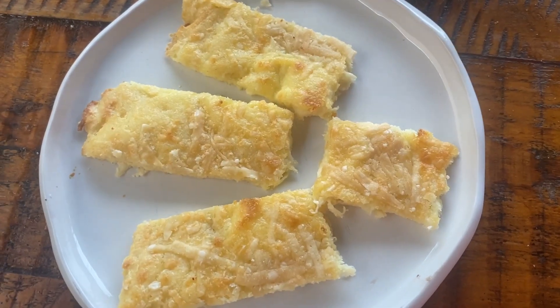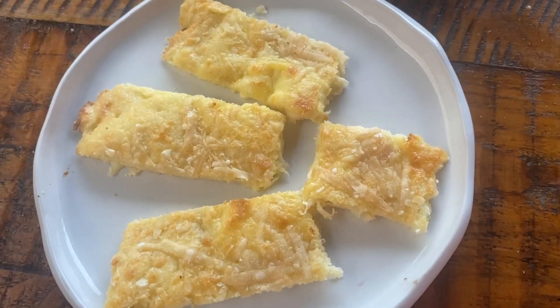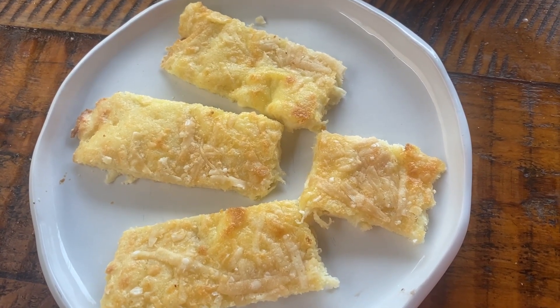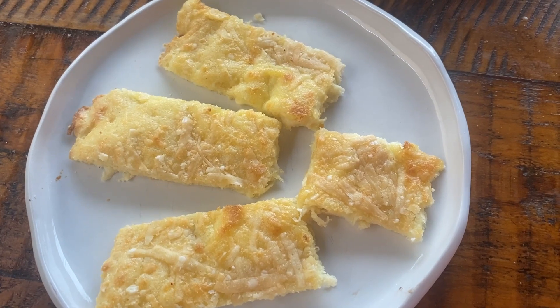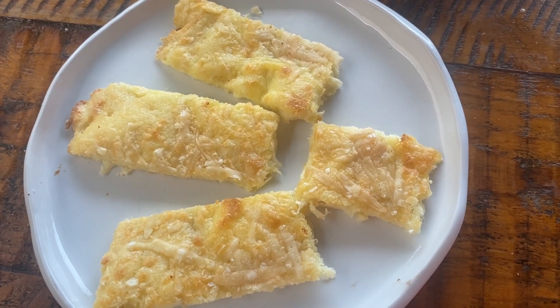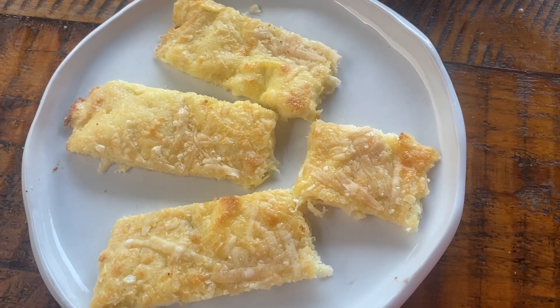If you're ever on the keto diet and you feel like you're missing bread or cheese bread, this is really quite a good bread, and it's actually pretty good with butter on it. You can have the butter, you can have the cheese, you can add extra cheese on it — you can do lots of different things with it. Basically, it's a keto bread.